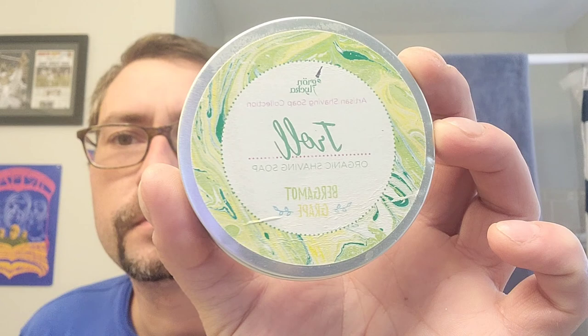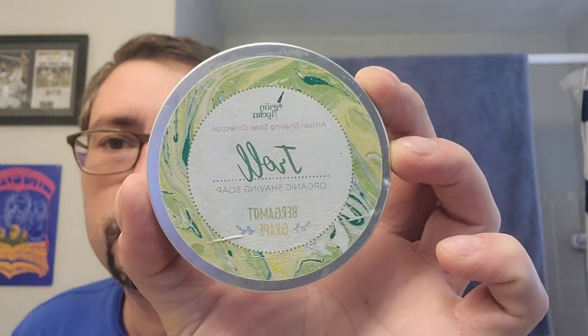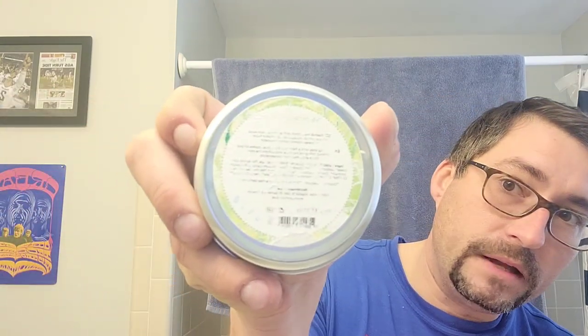We're gonna go with Troll Bergamot and Grape organic shaving soap. This was a gift from Johan quite a while back. Look, that's what the inside looks like — don't want it to fall out because it's dried a little. It's a little harder than it used to be and I can't really read the ingredients. It's wet and it's not a waterproof label, but it's okay.